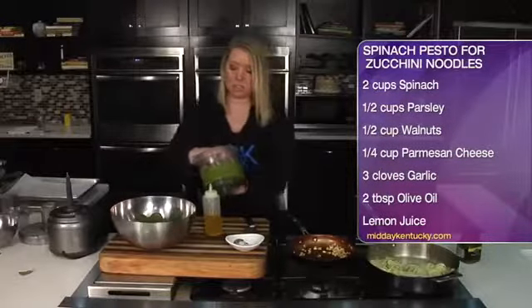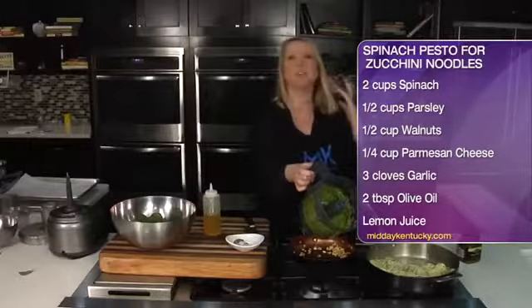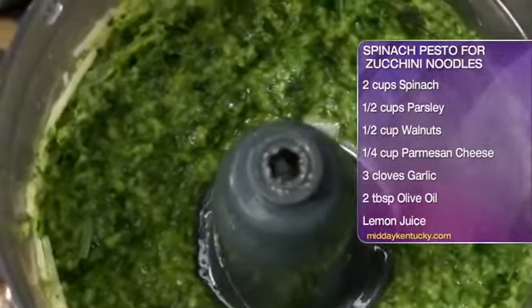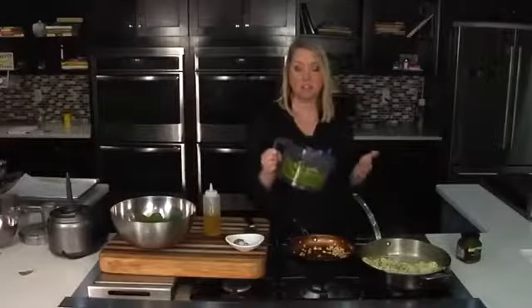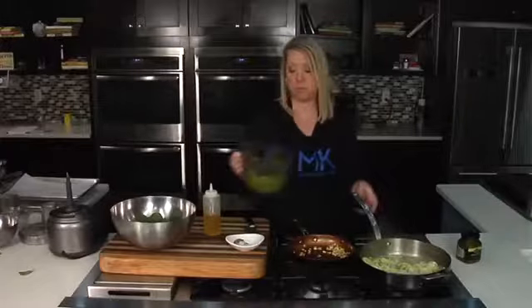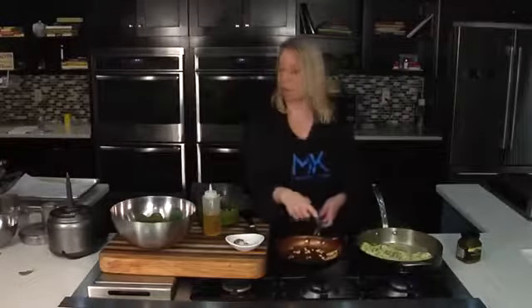The last thing I like to add is just a touch of lemon juice if you really like that citrus flavor. You can see how nice and creamy that is. We're going to strain these zucchini noodles and toss them into the spinach pesto right in a bowl. I've reserved some of the pine nuts to go on top — you could also top it with a little parmesan cheese.